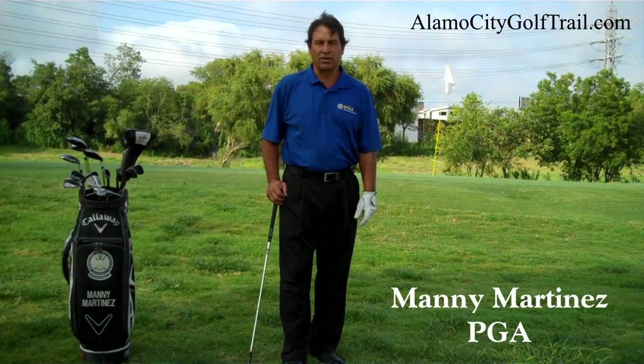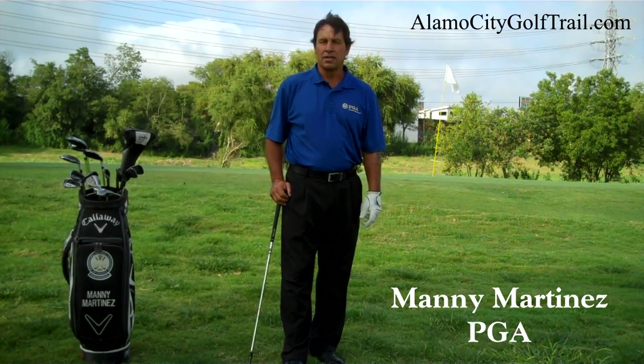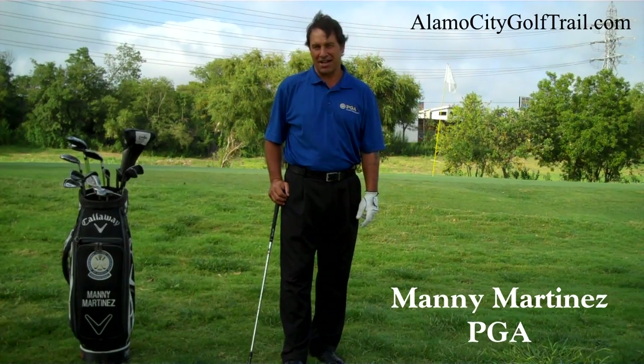Hi, my name is Manny Martinez. I'm out here at San Pedro driving range where we have hole number two. And today I'm going to teach you how to hit a lob shot.